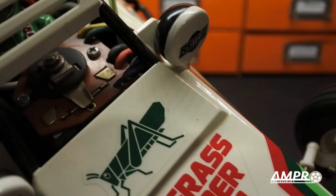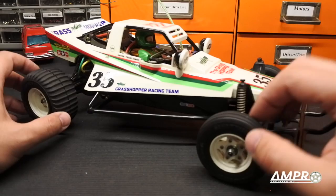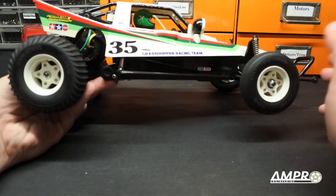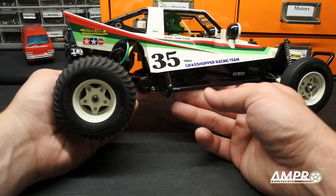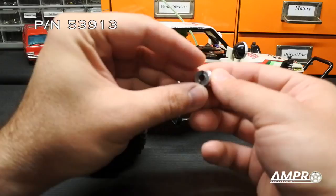The stock wheels and tires have a five-spoke proprietary hub design, so your wheel and tire options aren't great. Several cars use these same hubs — the Midnight Pumpkin, the Frog, the Sand Scorcher, and the Super Champ. You won't find a modern wheel and tire that bolts onto this axle without a Tamiya adapter, which allows you to install a regular 12mm hub rear rim, though the car will lose some of its original look. You can also install oil-filled rear shocks.